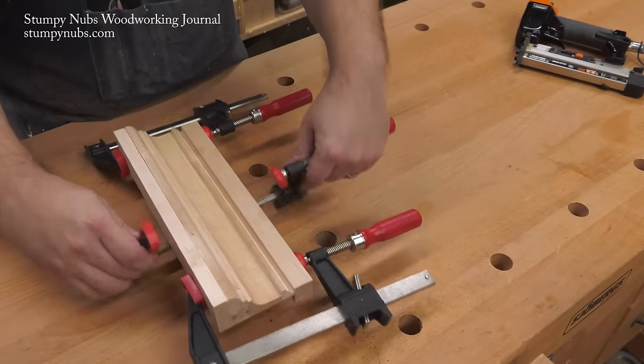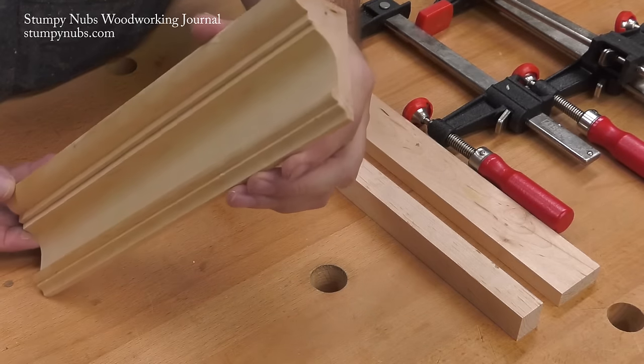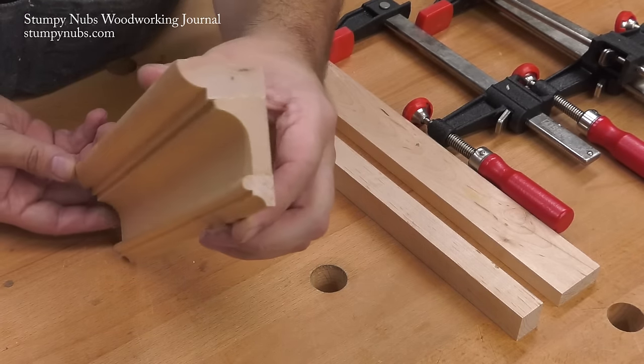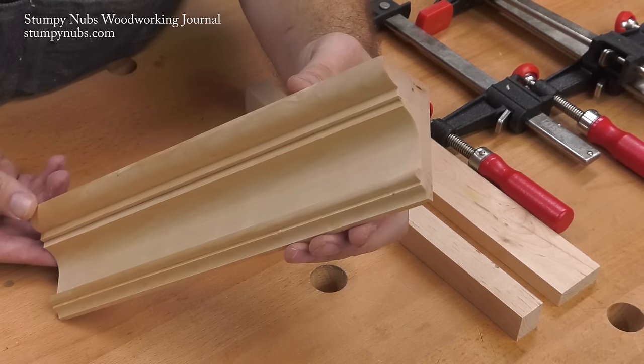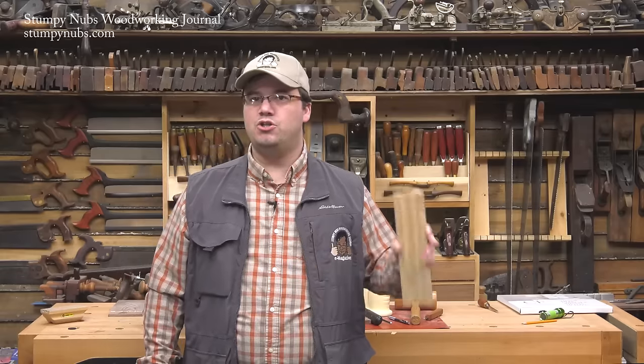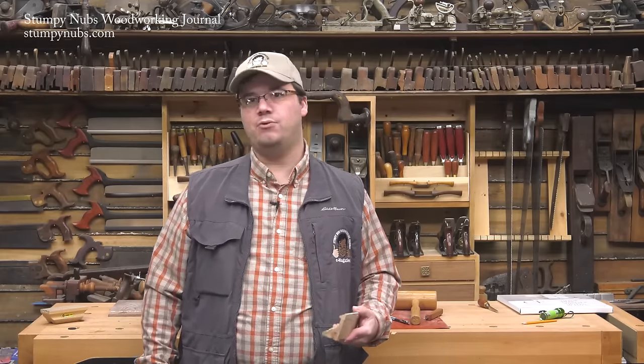And here's our result. It's a three-piece built-up crown molding that looks like it was created with a giant bit on a shaper. But as you saw, we only needed a regular router table and four common bits. Really, the sky's the limit when it comes to the profiles you can make with common bits. It's just a matter of coming up with your own design and then dividing it into manageable pieces.